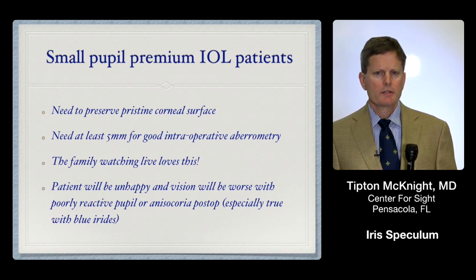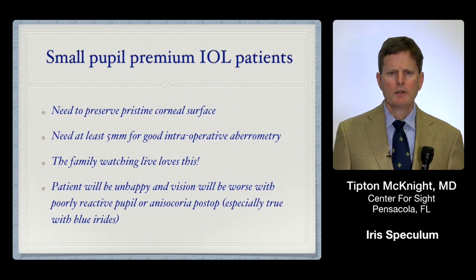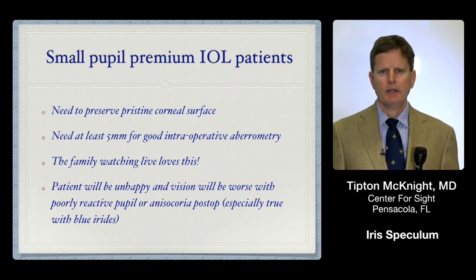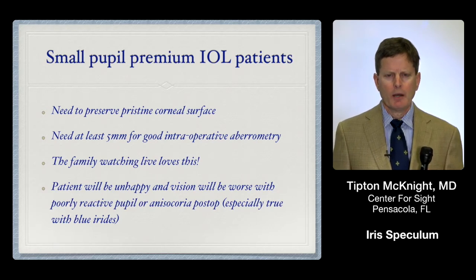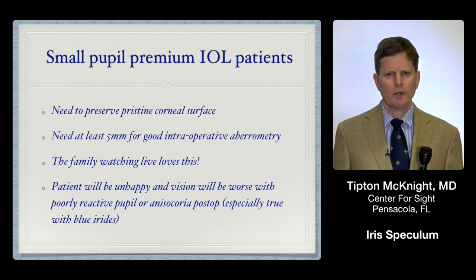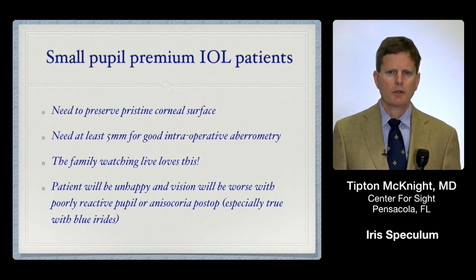Another category where the ring is really helpful is small pupil premium IOL patients. These patients obviously expect perfection and rightfully so. You really need to preserve the pristine corneal surface: so that their healing will be better and they want to see 20/20 the first day post-op, and for intraoperative aberrometry you really need a great corneal surface to get just the perfect reading with the ORA or whatever system you're using. Without the ring, if the pupil is a little small you don't get quite as accurate aberrometry, or you may have trouble aligning your toric IOL, or if the pupil comes down you can't get a reading with your aberrometer and you also can't see any marks placed for alignment. So using the Expand ring straight out of the gate really expedites your case and makes it flow smoothly.